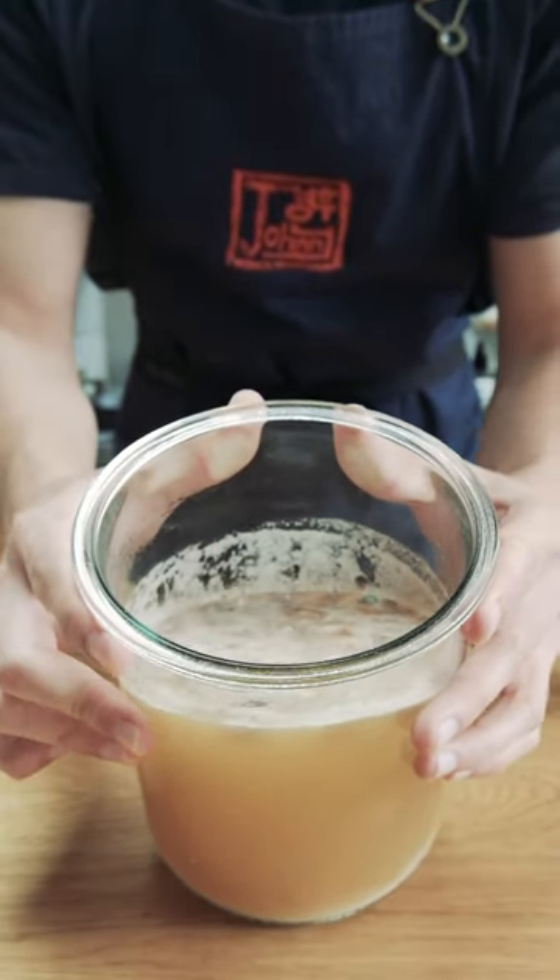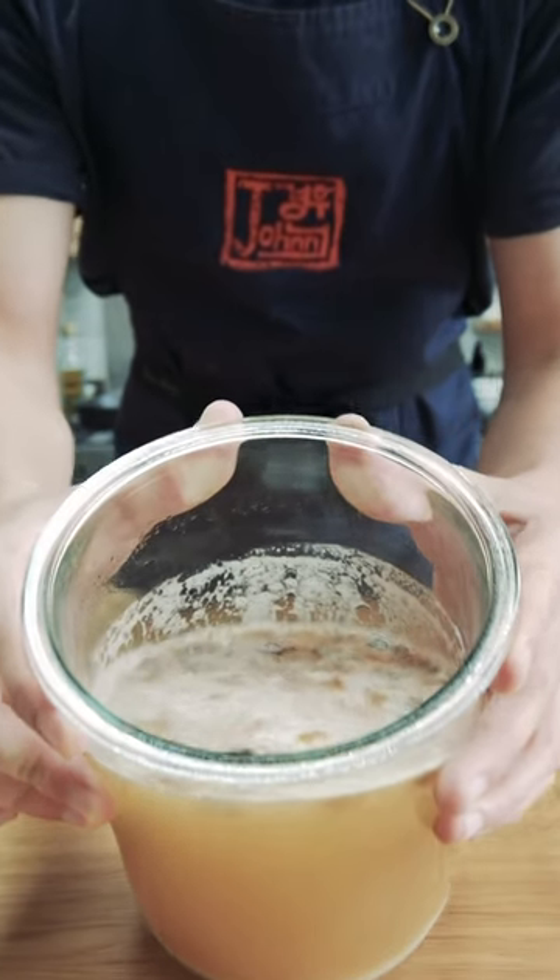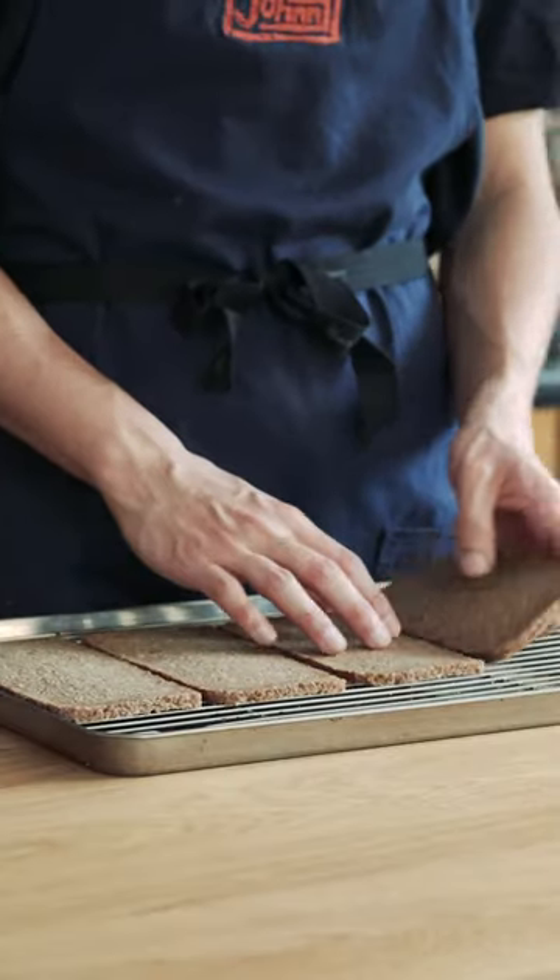Today I'm going to turn this bread into a drink. This is called kvass and it's a fermented drink from the Slavic and Baltic regions of the world. Rye bread works best for this, so that's what I'm going to use.